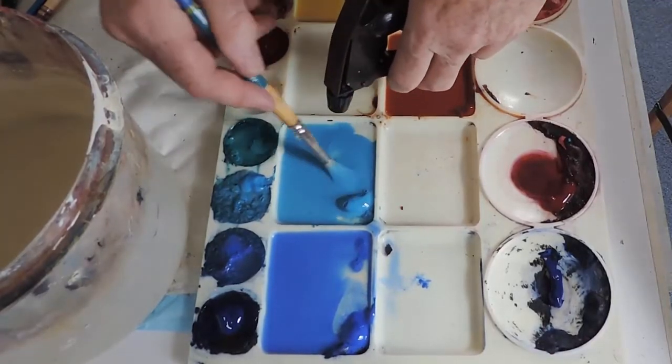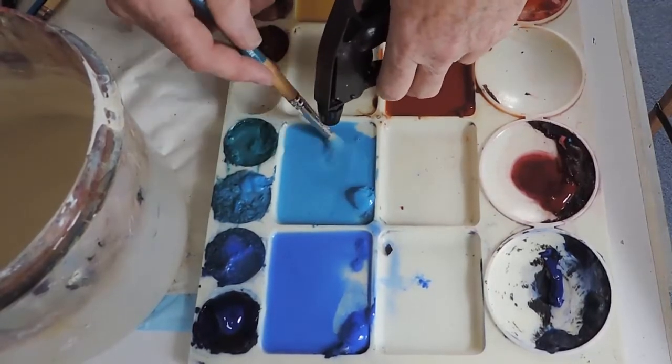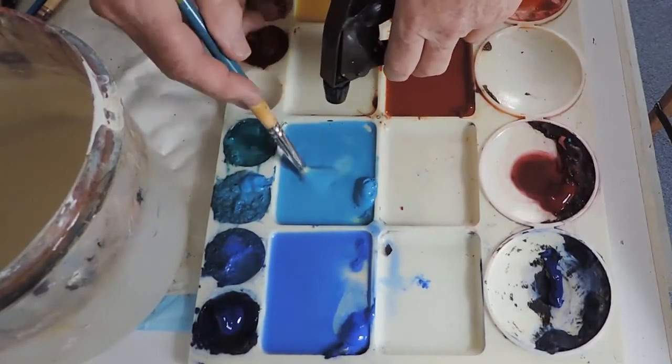I'm mixing up quite a lot of paint, and that means that when I'm ready to paint I have the paint accessible and ready to go. I don't have to wait.